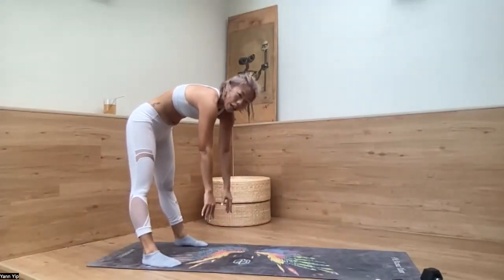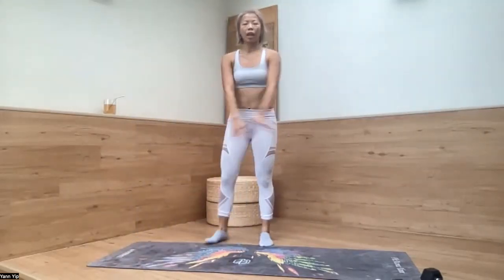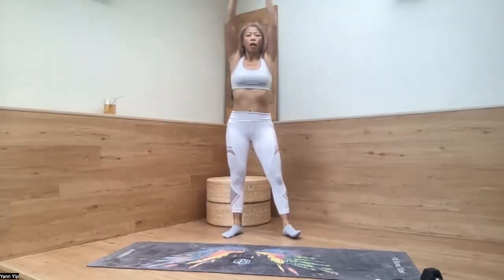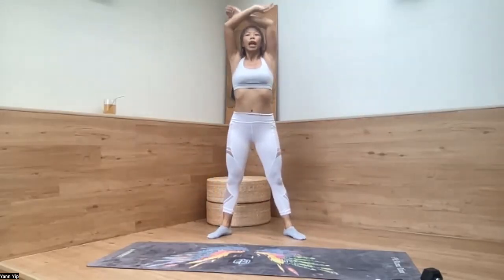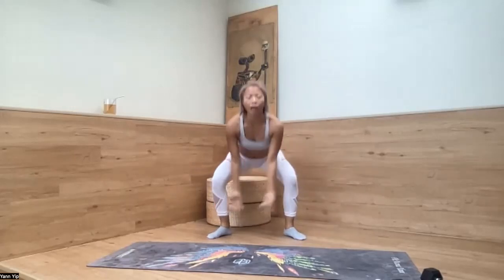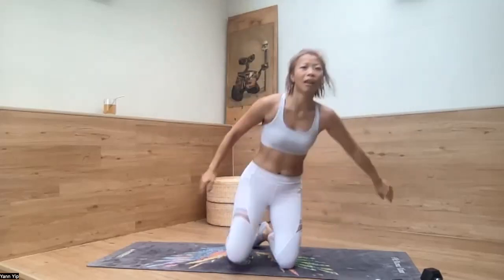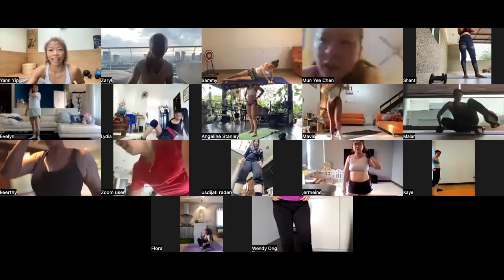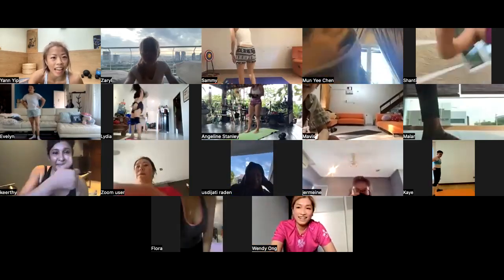Slowly let it go. Coming up. Roll your shoulder blade again. Take a deep breath all the way — inhale, going down, exhale. Inhale all the way up. Exhale all the way down. One more final — inhale all the way up. Today the energy is so great — all of you. Take it with you wherever you go. Three, two, one. Release. Thank you very much. I hope you like it. Have a great day! Bye.